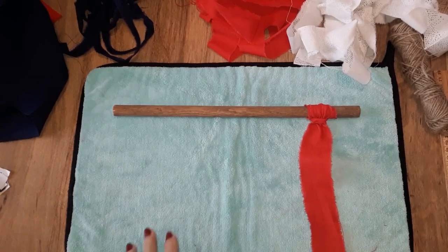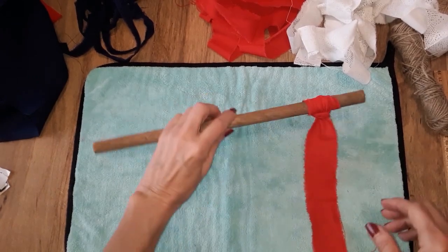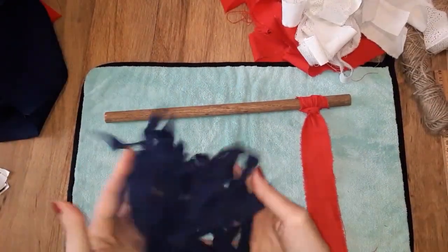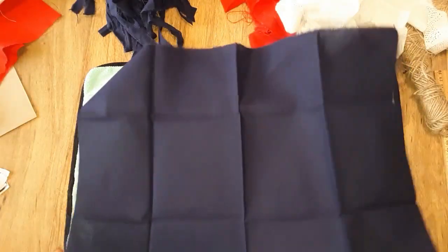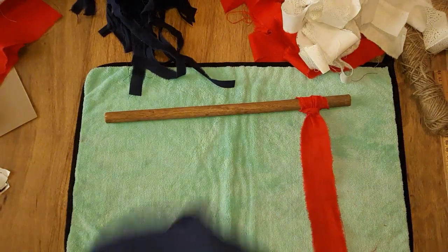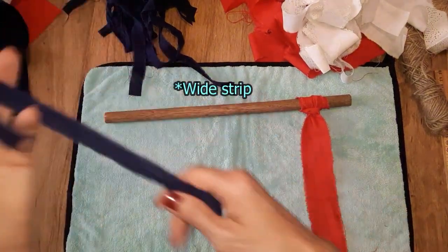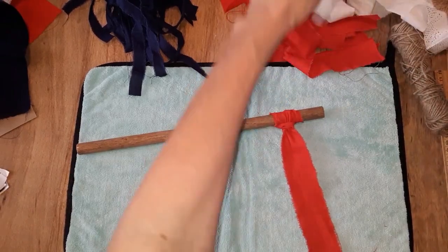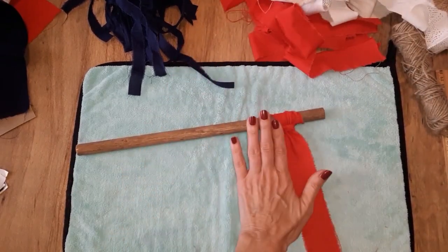Now that I have all my strips cut, I've got the white strips, the red ones, and the blue ones. The blue ones I cut the shorter length versus the longer length because I don't need a very long strip for the blue. Now all you need to do is alternate the red and white.